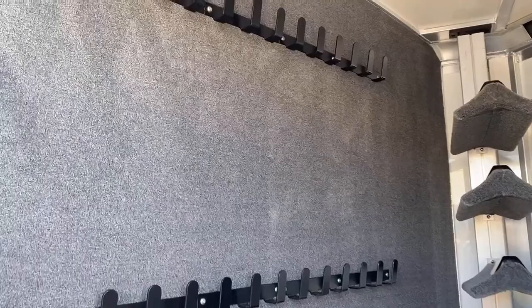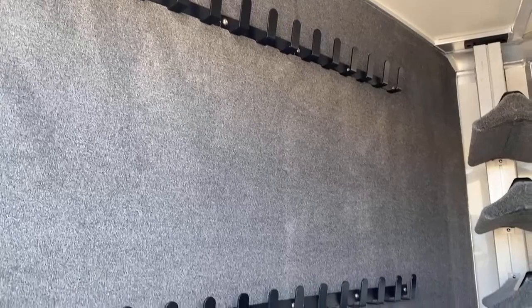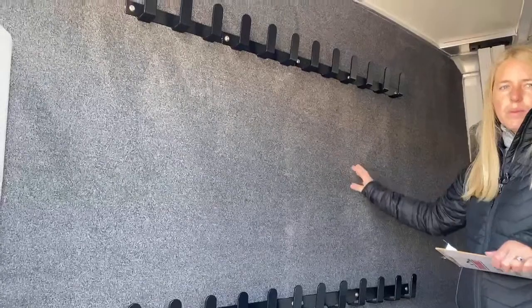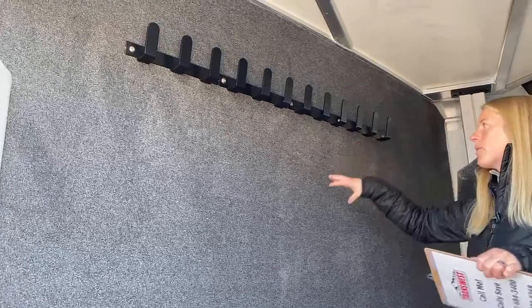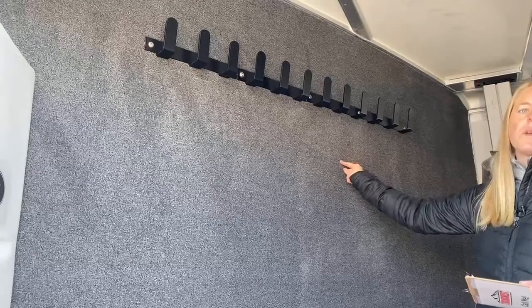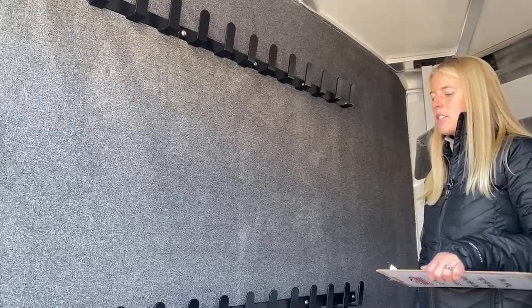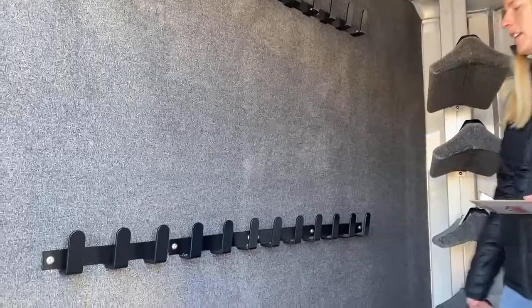Right here we have the whole partition wall carpeted. There are a couple of nice features about that: number one, your bridles and head stalls are very expensive so we want to protect them and make it a softer landing going down the road. Number two, aluminum with your bits would scratch up and not look nice. Number three, the carpet helps dampen some of the noise — your horses are right on the other side of this wall, and if you have bits swinging back and forth against it, it's just really uncomfortable for them. At the end of the day, we want our horses to be as comfortable as possible.